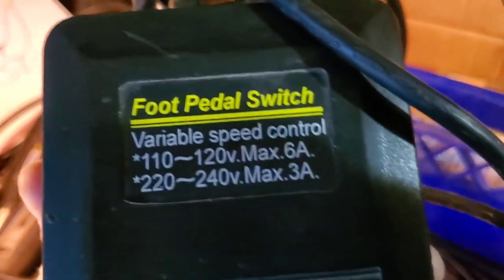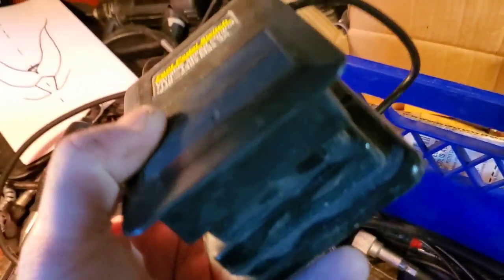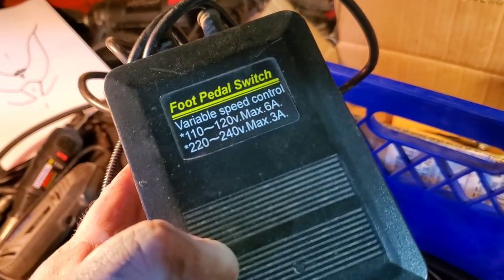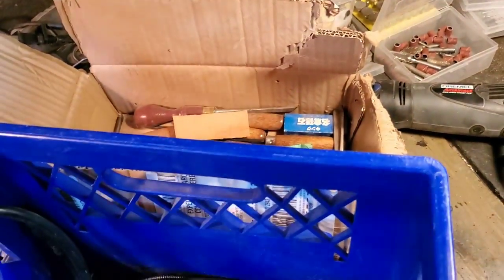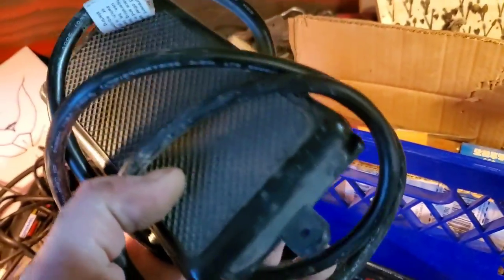Foot pedals — I've got foot pedal switches. This one is just on/off, it's not a speed control. When you're going to buy a pedal, make sure it says speed control, not just a switch. This is just on and off — waste of money. This other one I bought on Amazon cheap is the same thing — just a switch, not a speed control. Waste of money.